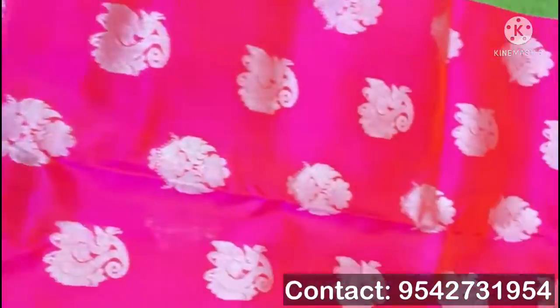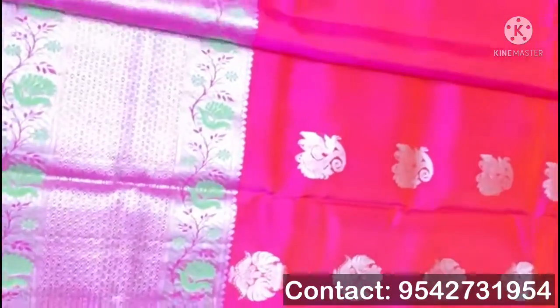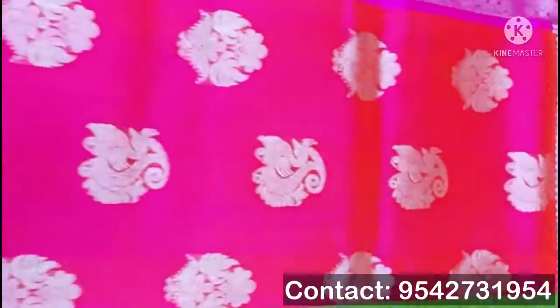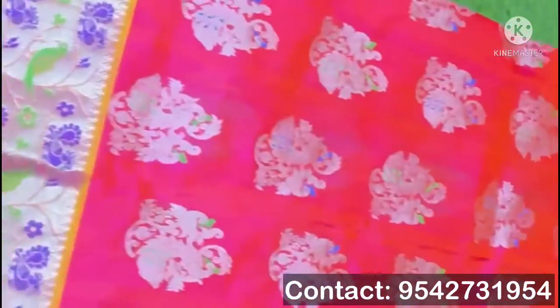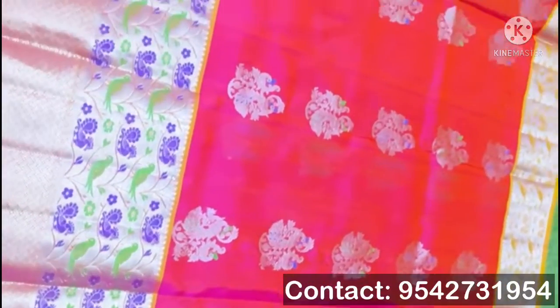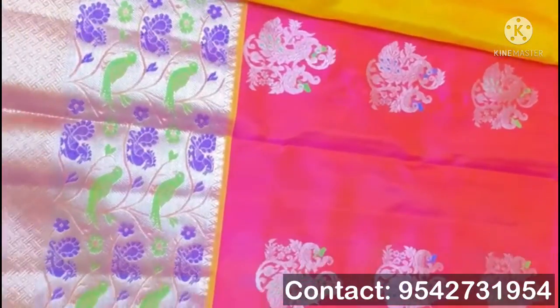Pink color sari with purple border — a little purple color in the middle, with green color flowers also. Next, this is a red color sari with yellow color border in the middle. These hand bootas are in a large size, and in the middle there is also green and purple color with small design hand border.